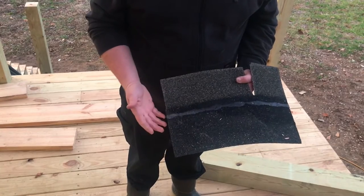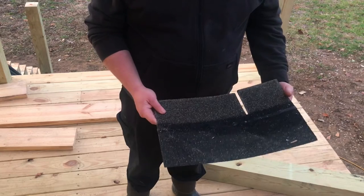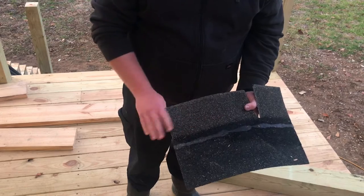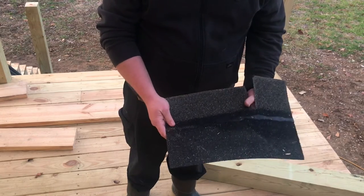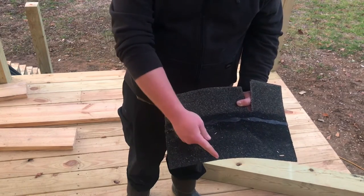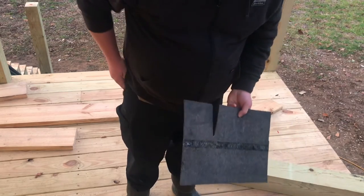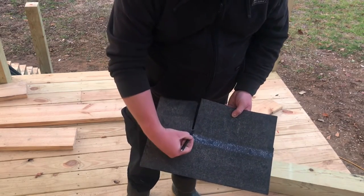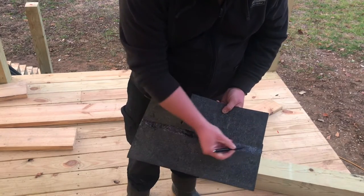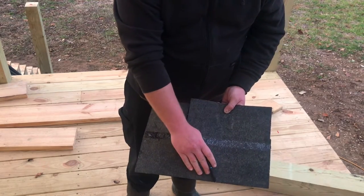I'm going to explain how to cut a ridge cap. When you're cutting a ridge cap, you take a regular three-tab shingle — a full 12-inch piece — and you cut from this point to the center, this point to the center, this point to the center. Using a razor blade knife, you'd cut to there and cut to there, and that leaves a triangle shape on the top.